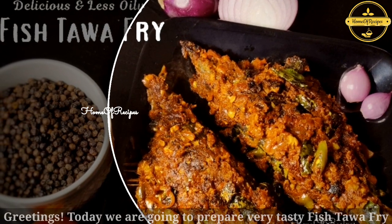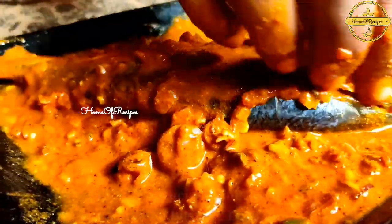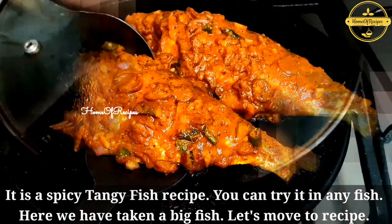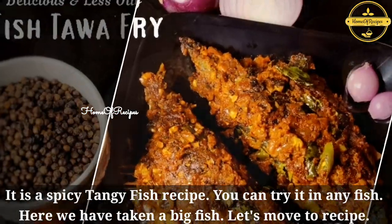Hello everyone. I am ready to eat fish in a very good taste. This recipe is a great recipe. If you try this recipe, it will be a good recipe.